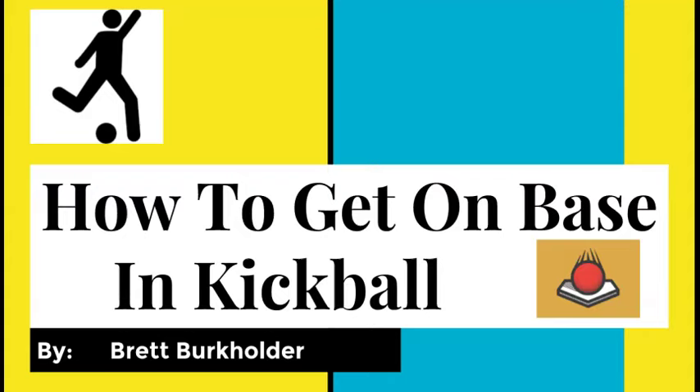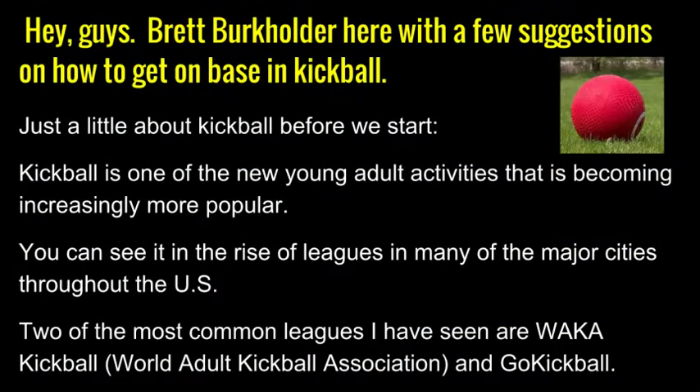How to get on base in kickball by Brett Burkholder. Hey guys, Brett Burkholder here with a few suggestions on how to get on base in kickball. I won't be reading every single detail for you, but I will give you a moment to scan before we move on. How does that sound?